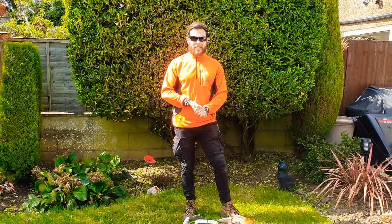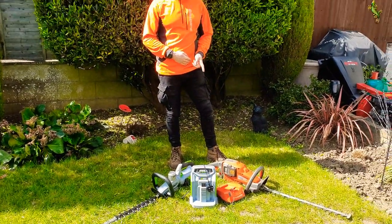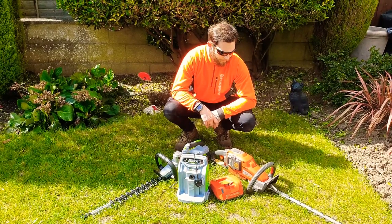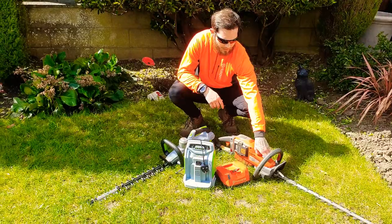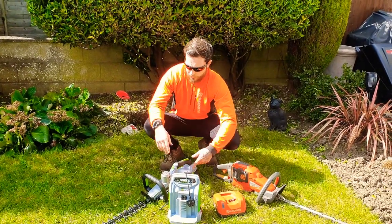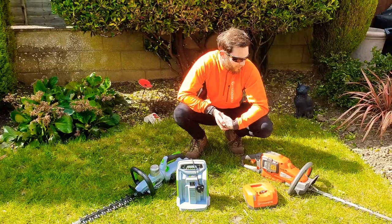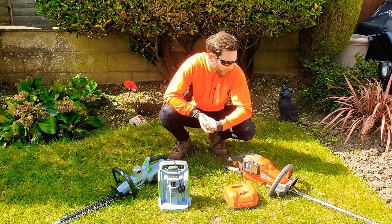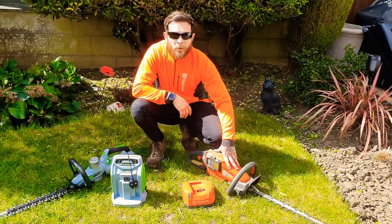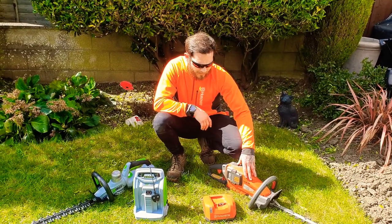Hi guys, finally here. I'm going to let you know what I think about the Ego and the Husqvarna hedge trimmers. Before I start, I will say there's quite a big price difference between the two. The Husqvarna has been around longer and costs quite a lot more for the battery, the hedge trimmer, and the charger than the Ego machine. I run Husqvarna battery equipment — hedge trimmers, long-reach hedge trimmer, strimmers — and I've yet to get a battery mower or a blower.